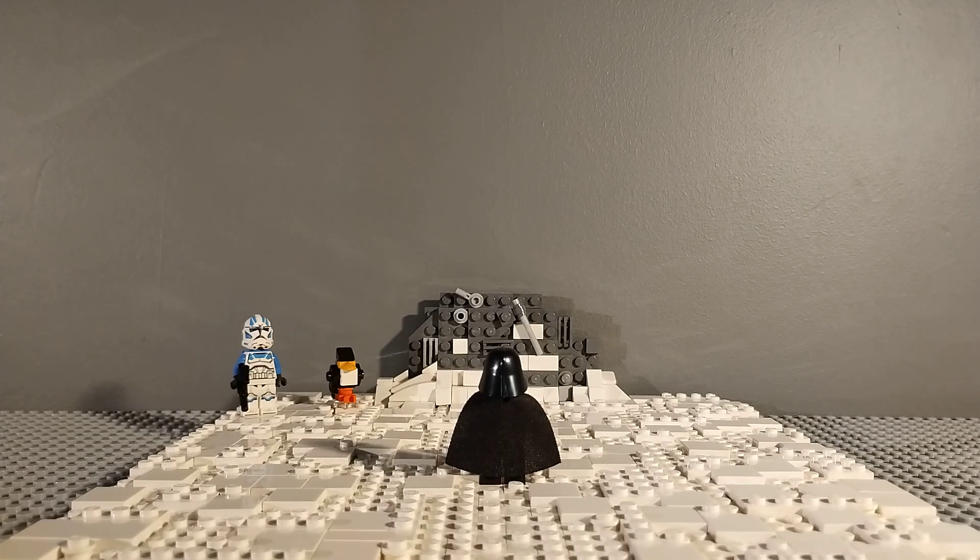Hey guys, it's me FiverversePingy back with another Lego Star Wars MOC video. In this video I'm going to be showcasing my Clone Wars final scene MOC. This MOC is based on the final scene of the Clone Wars where Darth Vader goes to the crashed Venator and picks up Ahsoka's lightsabers. I just thought this was one of the best scenes in the Clone Wars and I really wanted to recreate it in Lego.